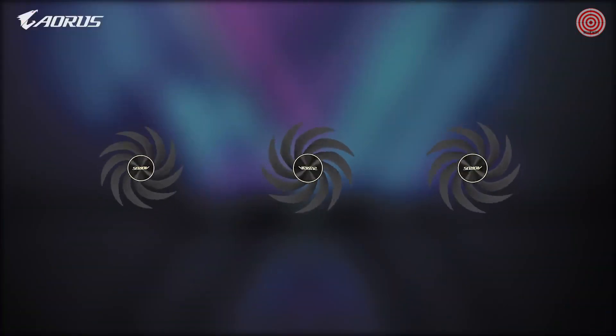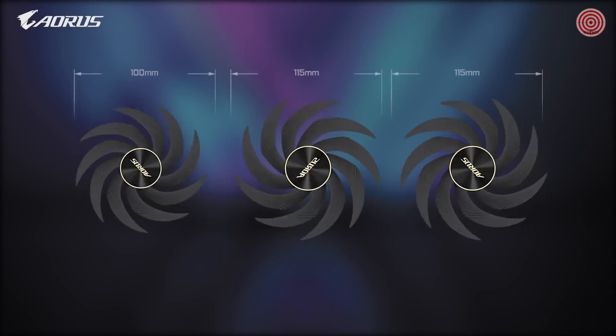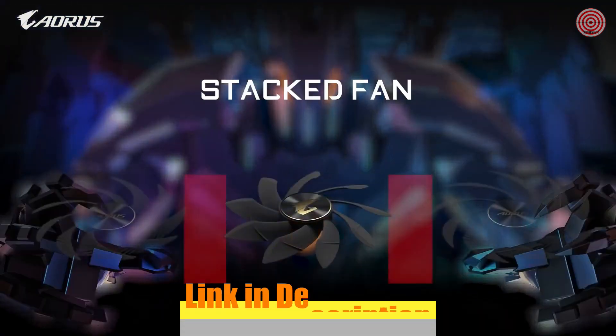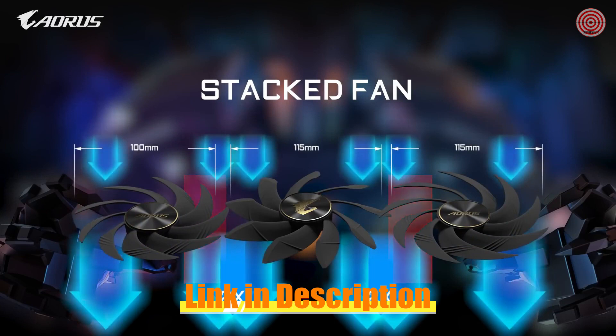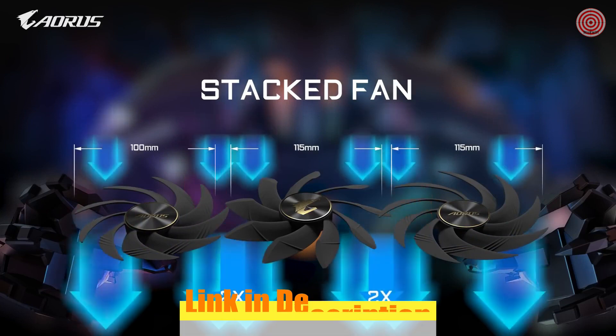The Aorus design team came up with a unique solution — to make it better, we made it bigger, creating the largest fans on a GPU ever. By enlarging the fan size and stacking the outer fans over the middle one, we eliminated these dead zones, guaranteeing 100% airflow coverage over the entire heatsink.